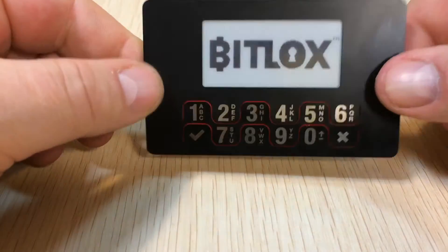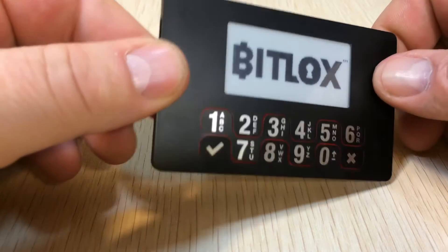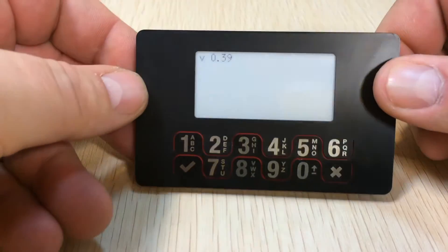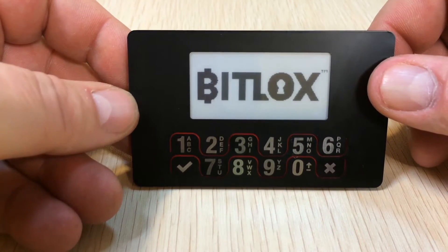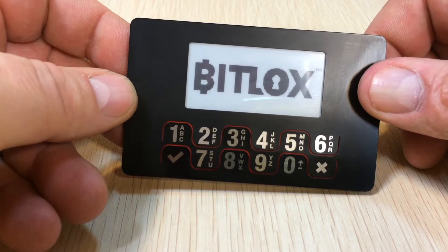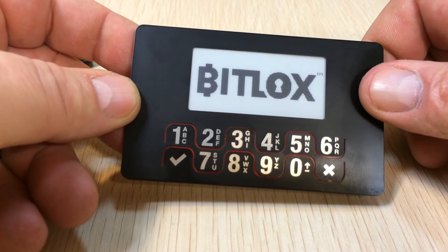Bitlocks. You'll notice it's got a metallic sheen because it's made of metal. So let's turn it on for the first time — this is straight from the factory, fresh. It's booting up.